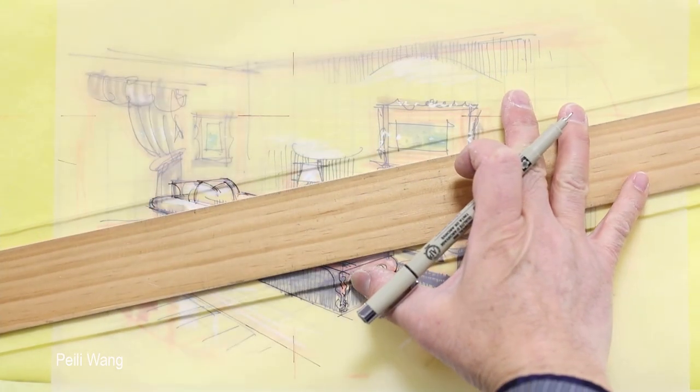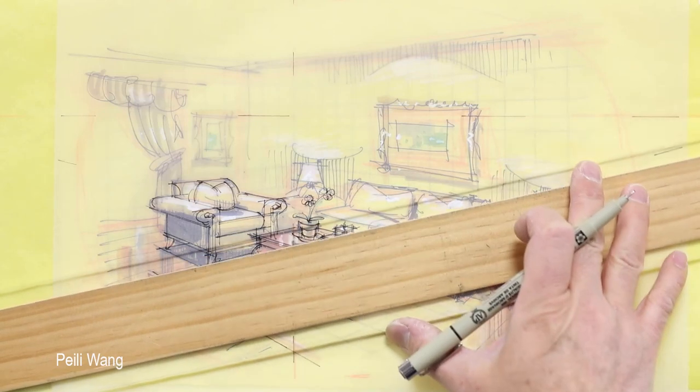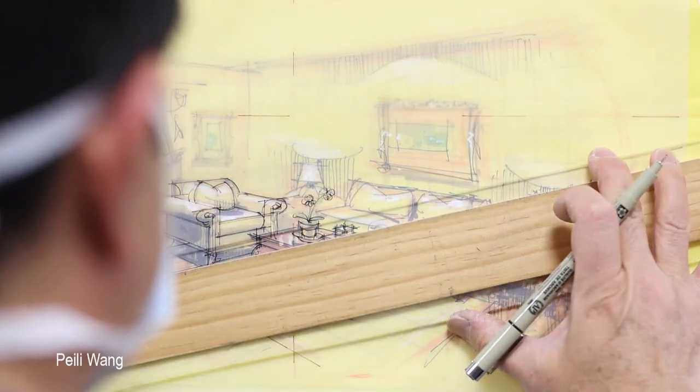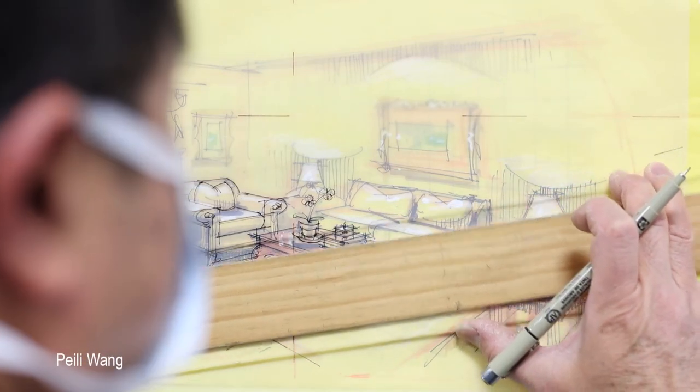You have to use a long ruler — the T-square. That's a standard. So you have to connect it to VP.